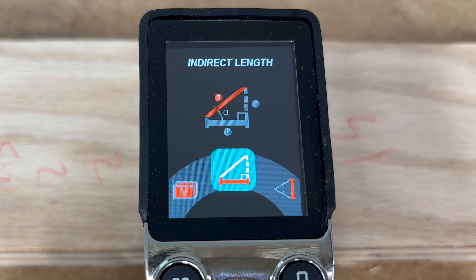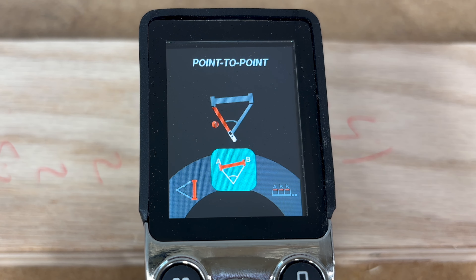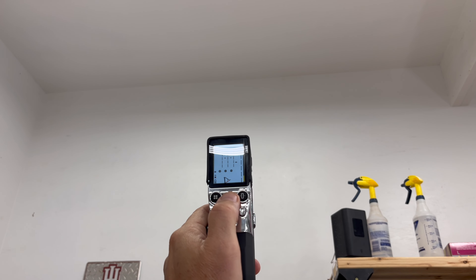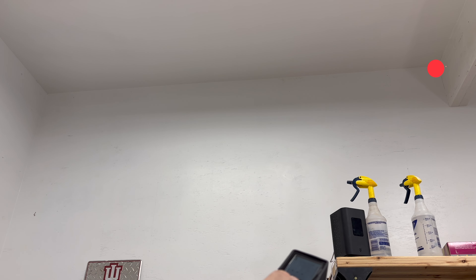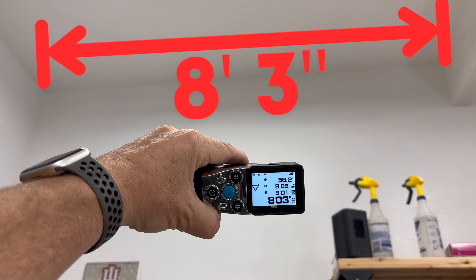The next three functions are Pythagorean functions, allowing you to calculate an indirect length, indirect height, and do a point-to-point measurement. Point-to-point is one of my favorite features — you simply point the laser at two hard-to-reach spots on any wall and calculate that distance immediately. For example, to get the measurement between a beam on the right and a corner on the left, you take those two measurements and see that the distance is eight feet and three inches exactly.